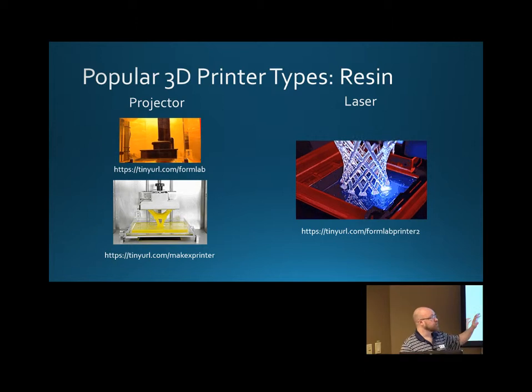This lasered model here is probably going to take about 18 hours to print. Once done, you detach it from the print plate, rinse off the excess resin in an alcohol bath, and then finish exposing it in a UV cabinet or in the sun. It's cured, but not fully cured, so you want to make sure it's fully cured.